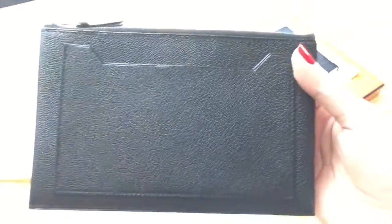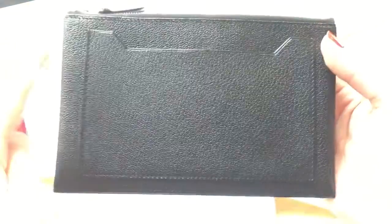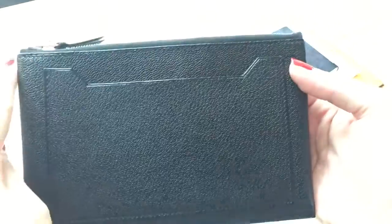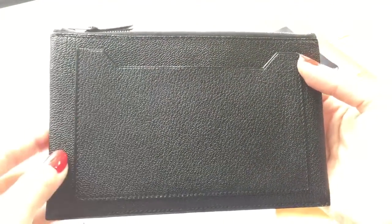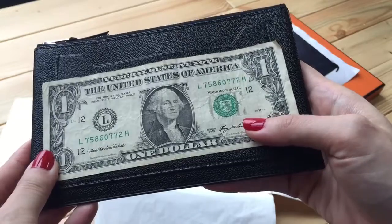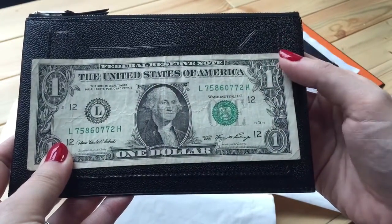The measurement is 17.5 cm by 11.5 cm. It holds US dollar bills very nicely — there's still some room on both sides, so you can actually put your dollar bills in flat.